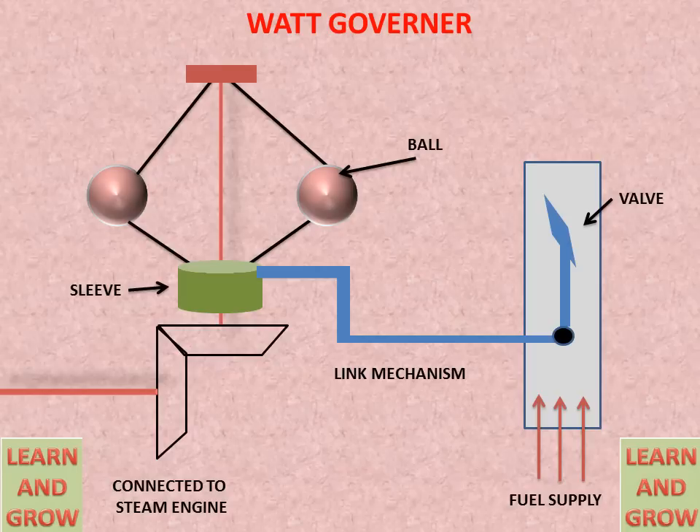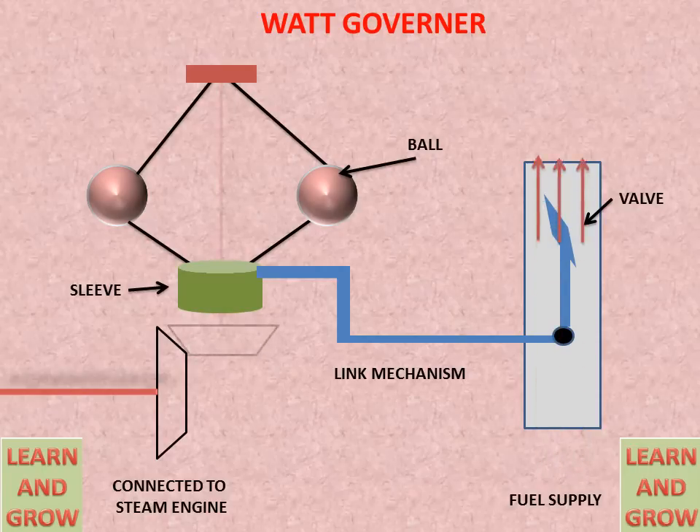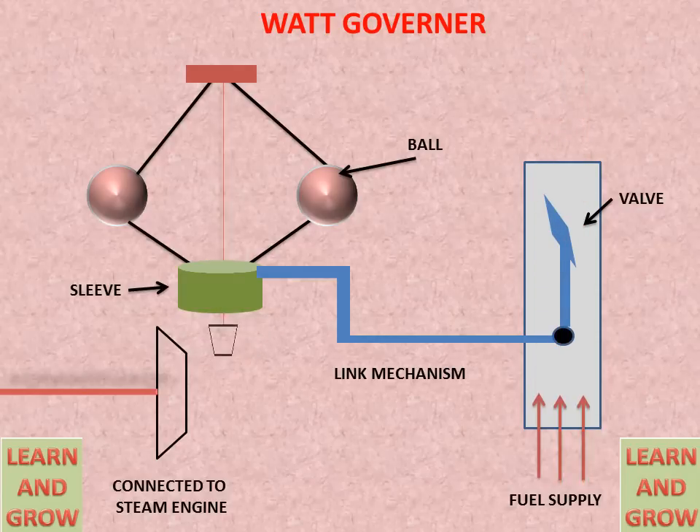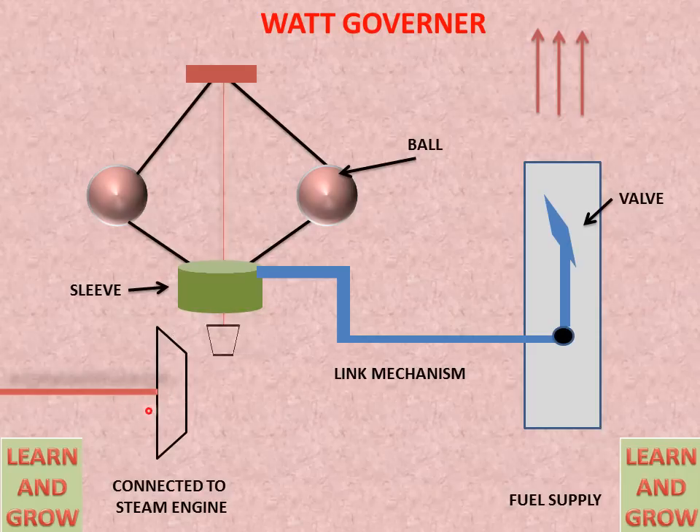Now we discuss how the Watt Governor works according to speed. When this shaft rotates at slow speed, the valve will be in an open condition. It means that fuel supply will regularly go to the required chamber or required position. But as this shaft speed increases because of its connection to the steam engine shaft, if it rotates at higher speed, this shaft will also rotate at higher speed.